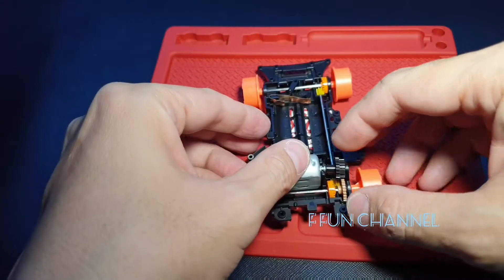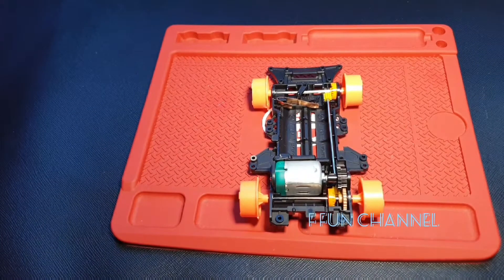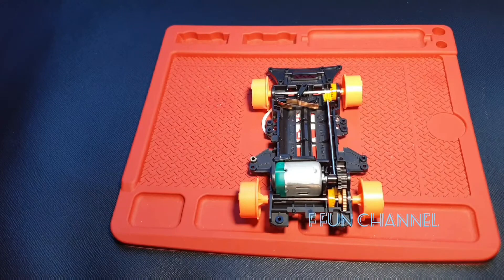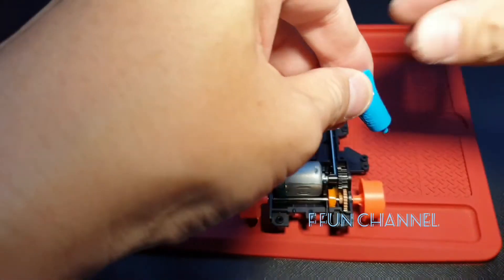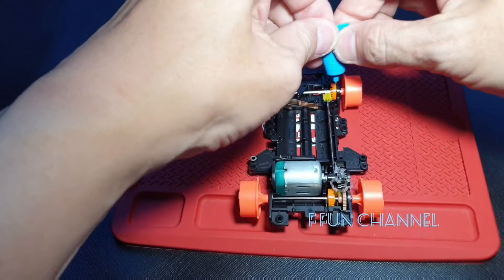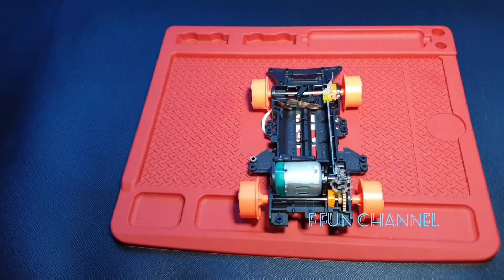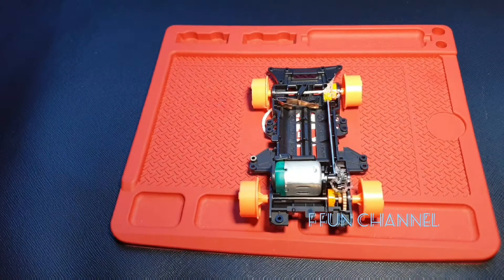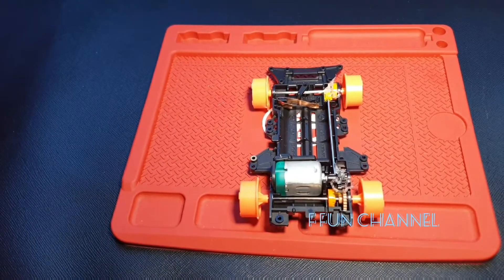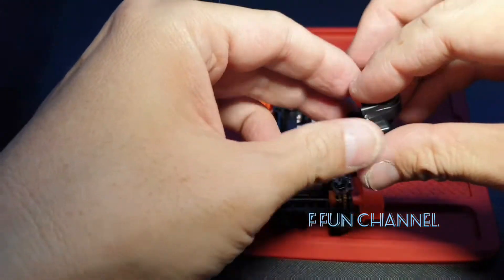Before we close things up, you know what to do — you need to put some grease on. We put a bit — oh it splashed somewhere. Okay, that's good enough. Now we close it down, everything closed, starting from this side.